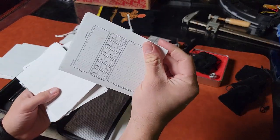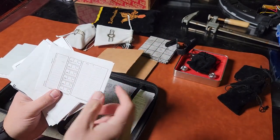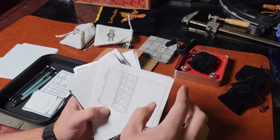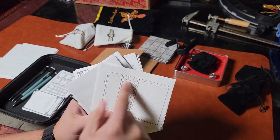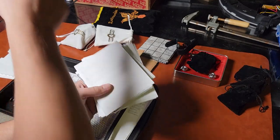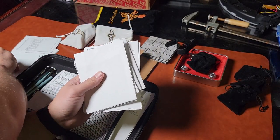I've got some combat trackers here — incredibly handy. I'll use a pencil for it. I can write the initiative order, player names, and all their information: armor class, HP, passive perception, their name. Then all the enemies over here with all their information. It's just a nice little thing so I can keep track of things a little easier.